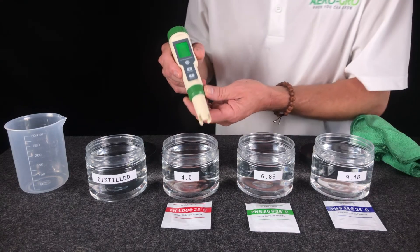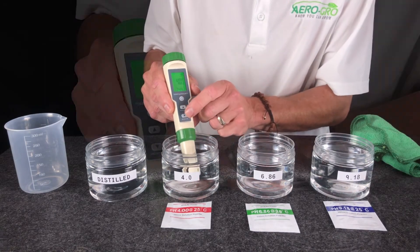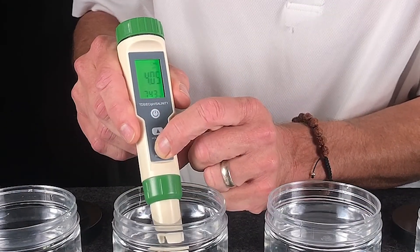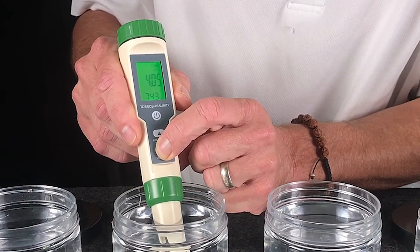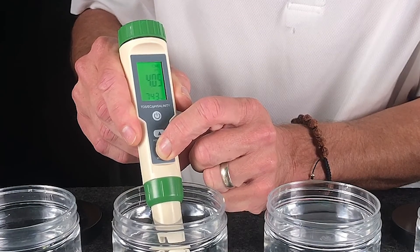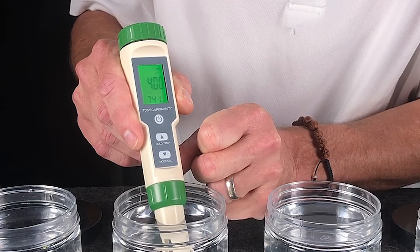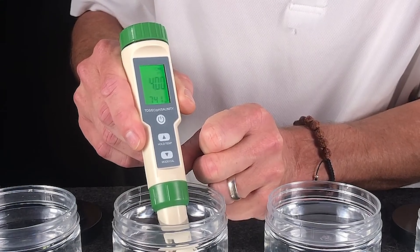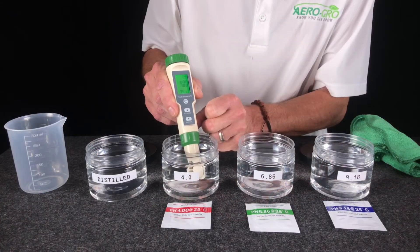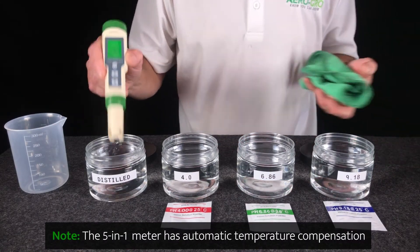To begin, start with the 4.0 solution. Dip it into the 4.0 solution and press the calibrate button — hold for a count of five, then let go. It's calibrating, and when that stops blinking it will be done. 4.0, right on the money. Rinse it off and move to the next.